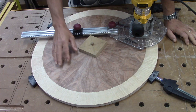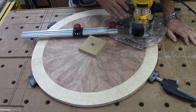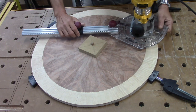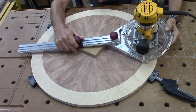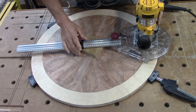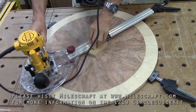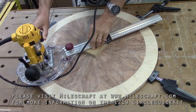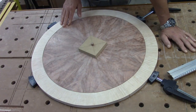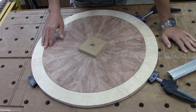I'm getting ready to cut the groove for the inlay that goes between the field and the border. I've got my router set up with a 1/16-inch bit and I'm going to cut 1/16 of an inch down. I've got my pin in my centering block. I was going to do this in two passes, but I made the first pass and it came out real nice, so I'm going to leave it right at a 1/16 of an inch.